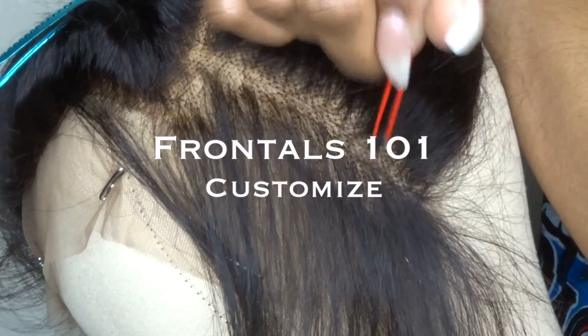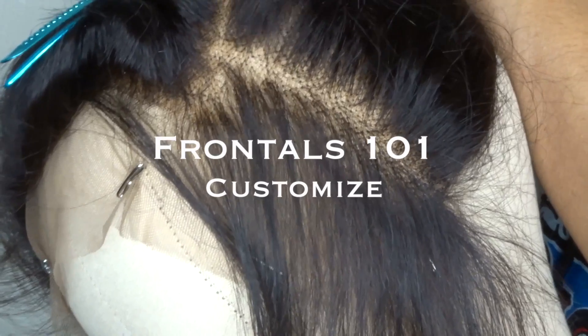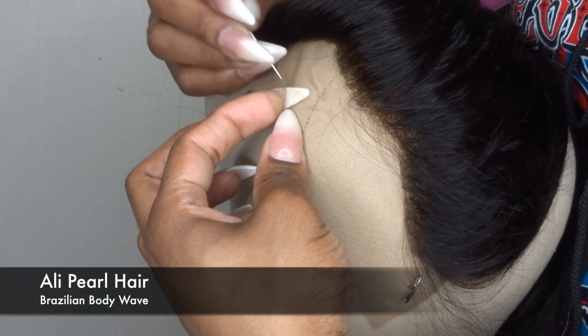Hey guys, welcome back to my channel. I will be showing you how I customize my lace front frontals. If you're interested in seeing how I bleach the knots on lace front frontals, be sure to check my previous video which will be linked down below.